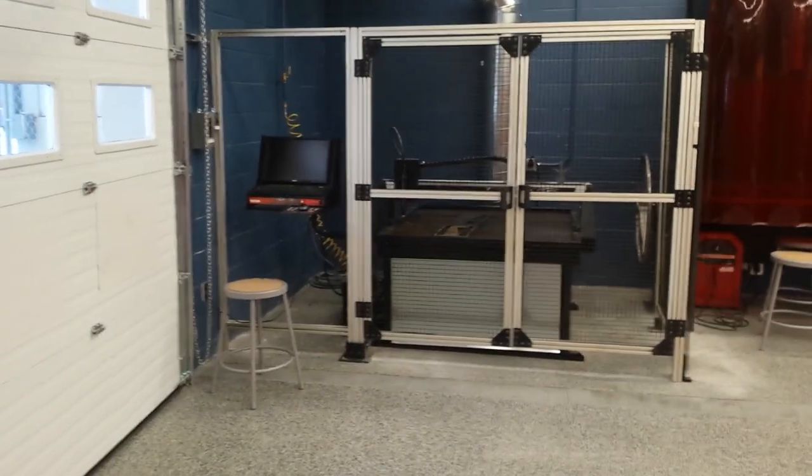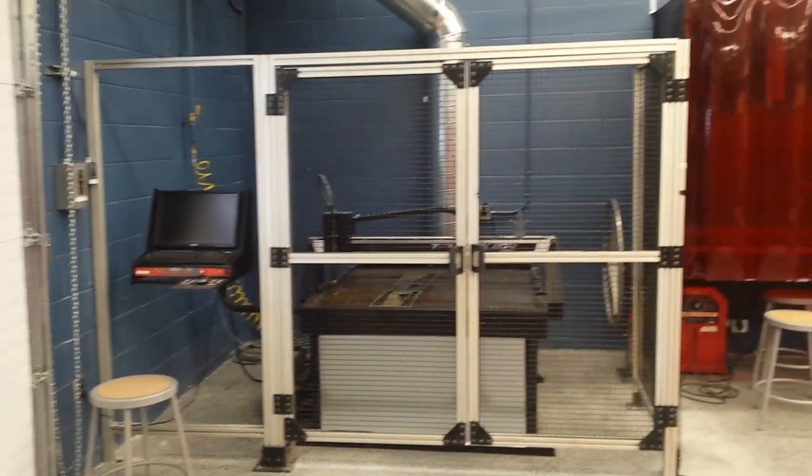Over here in the other bay, we've got our CNC plasma cutter — brand new, ready to go. We've already used it. It's lovely.